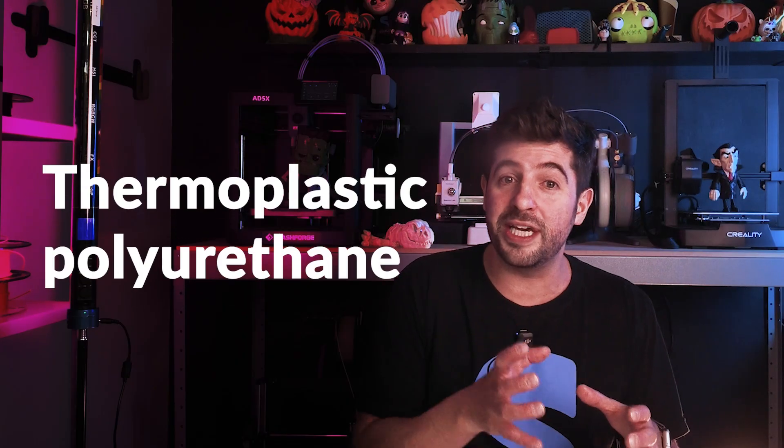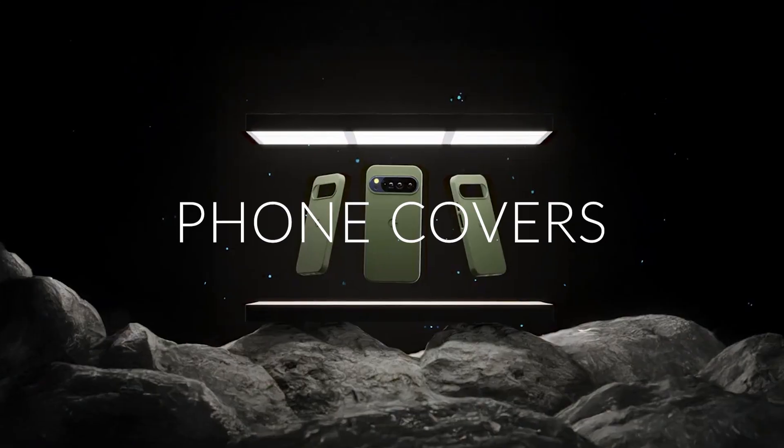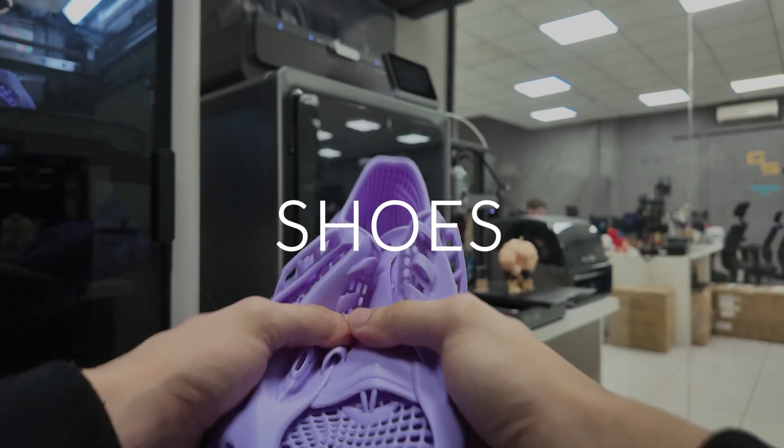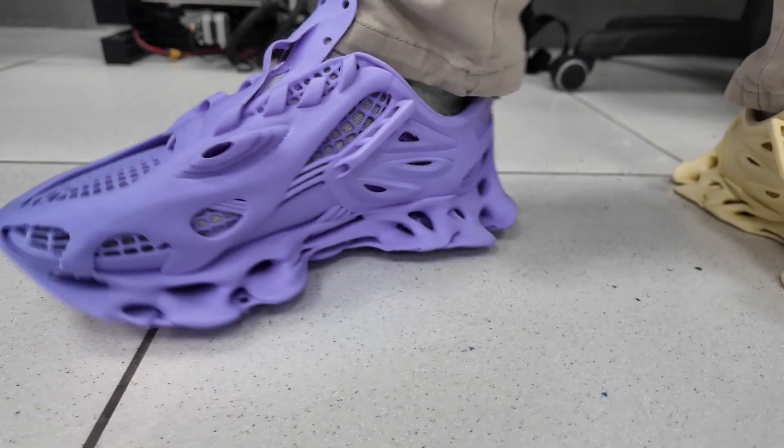TPU means thermoplastic polyurethane, a flexible polymer which stays in between a plastic and a rubber. And it's perfect for phone covers, miniature tires, and even shoes. At STLflix, we have even printed flip flops, and most recently Hugo even printed a shoe that he's actually wearing around.